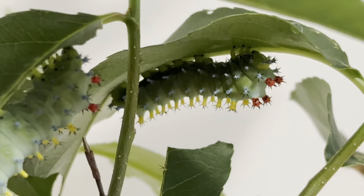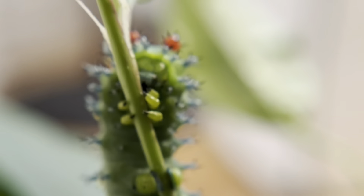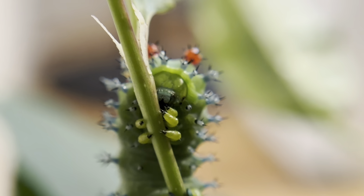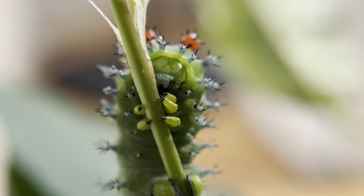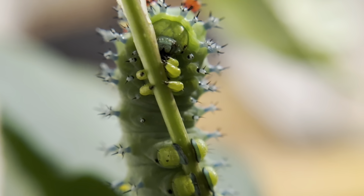Let's take a look close up at one of them. I find them quite adorable. Here you can see his six real legs holding onto the plant near his head. And as we move down, these are his pro-legs.